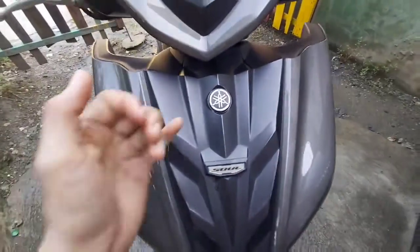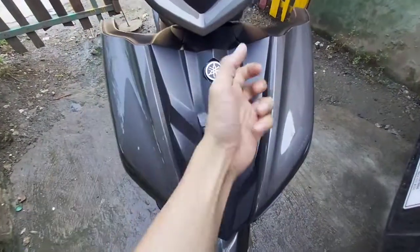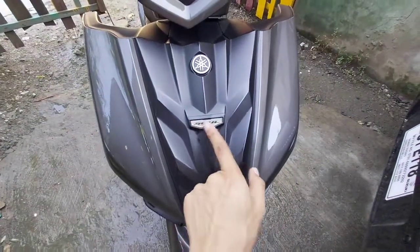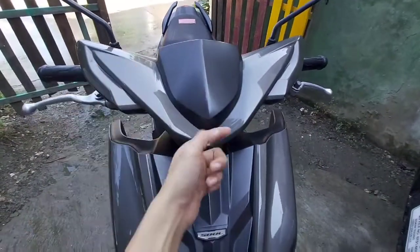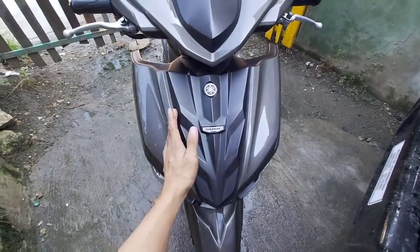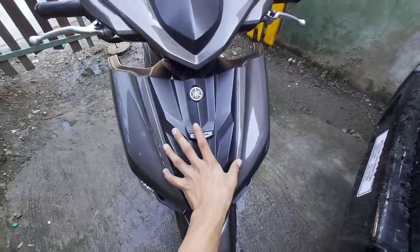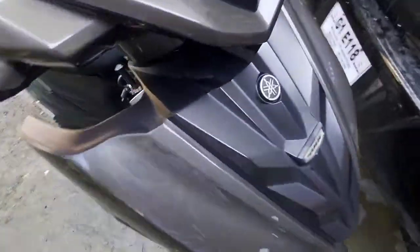Ito ang kanyang front cover. Meron siyang Yamaha emblem, meron din siyang Soul emblem dito. Ito naman ang kanyang front cowling. Basically guys, ang Mio Soul i-125 version 2, ang kanyang battery ay nandito sa front at wala dun sa kanyang compartment.